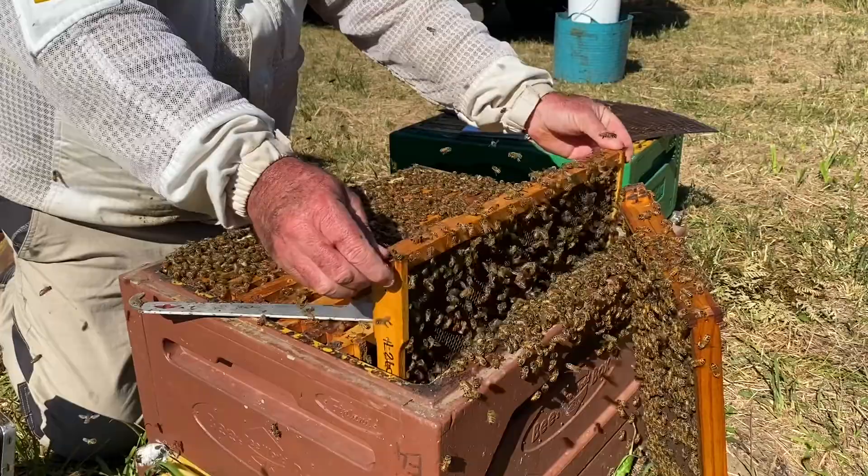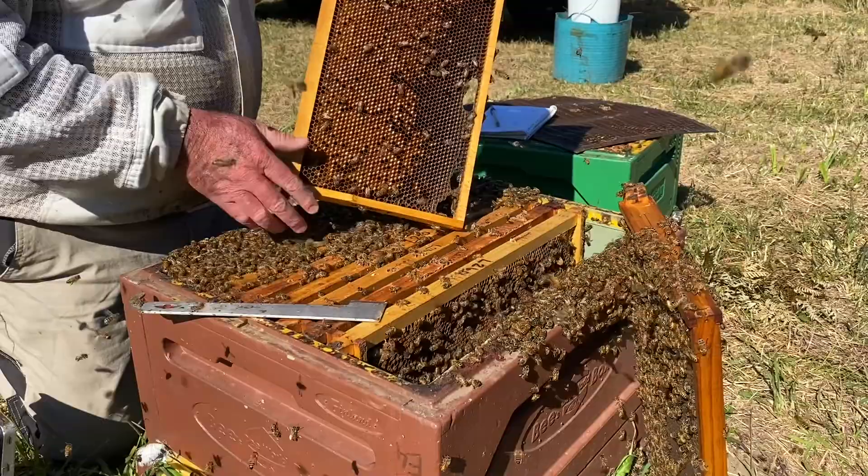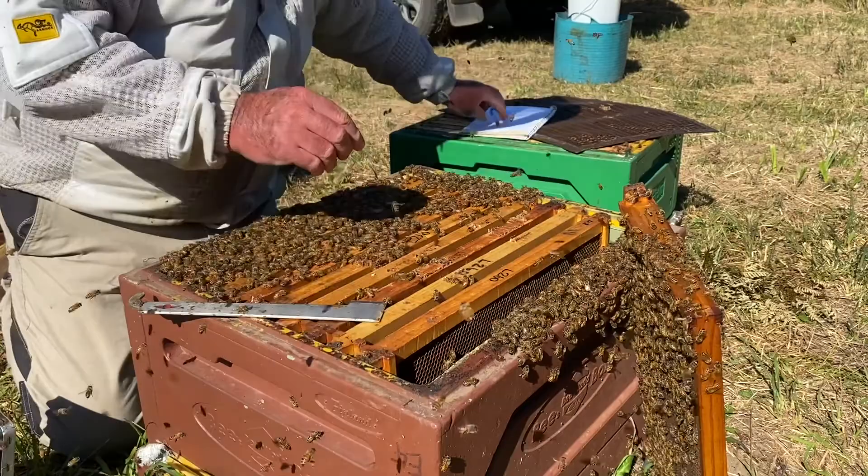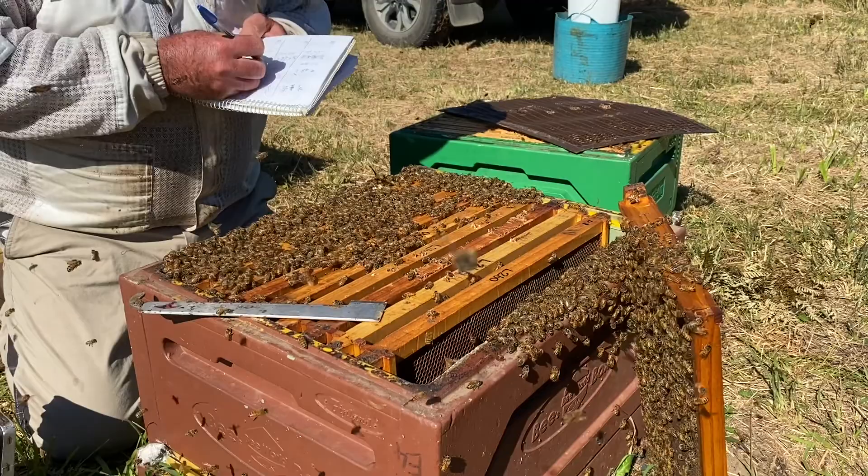Last frame — I'm expecting it to be a frame of pollen. I'll just pull that out with my fingers, shake them off. As expected, it's pretty well all pollen. See that beautiful range of coloured pollen in there. There's a little bit of brood on that side.